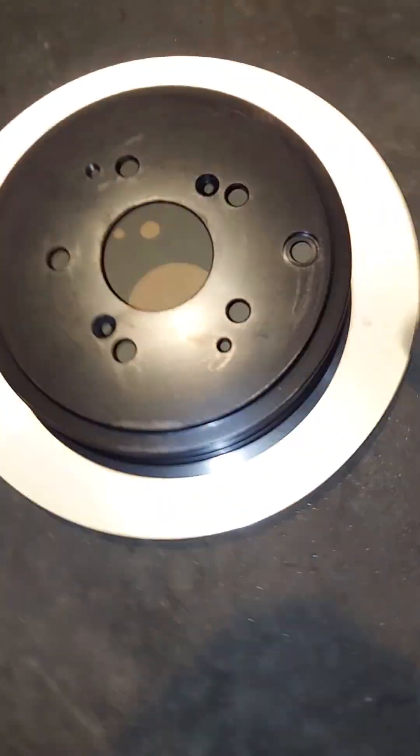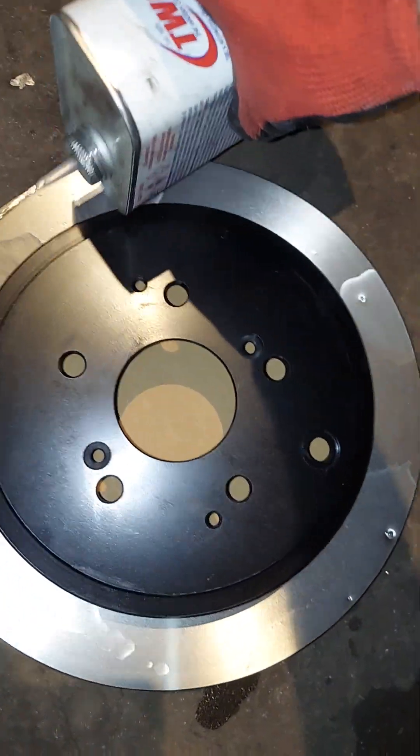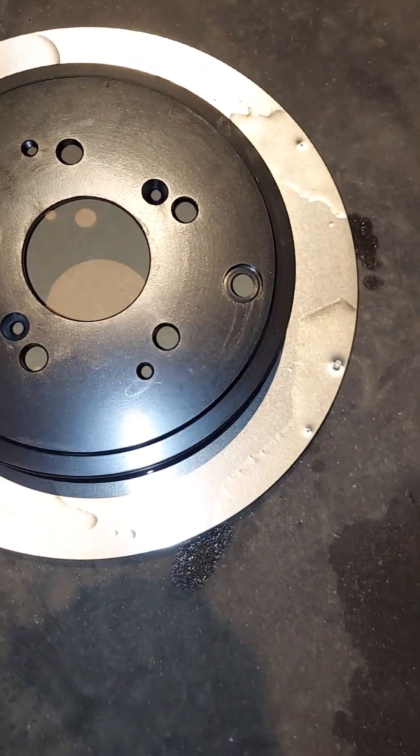Right now I'm getting ready to clean off the residue from when they machined the rotor. As you can see, there is stuff that comes off the clean-looking new rotor. For some reason people won't clean them, but you have to, because that will contaminate your brake pad.